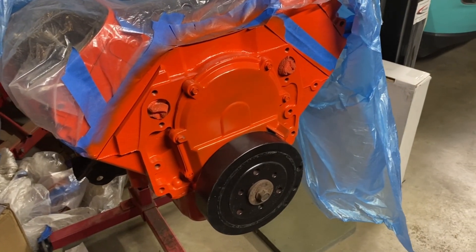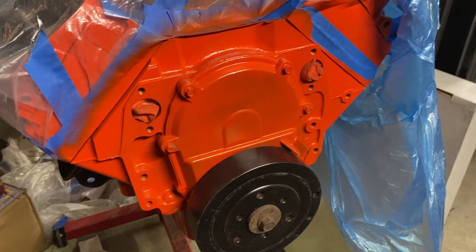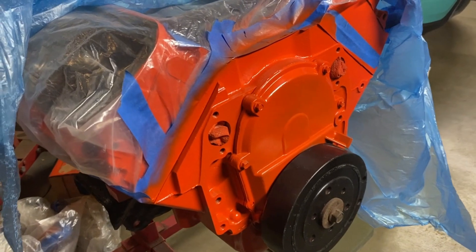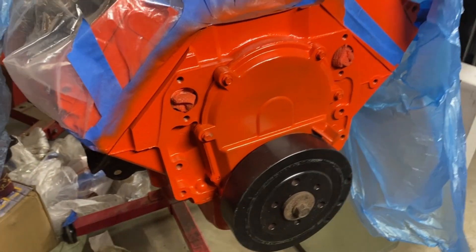I forgot to film an ending for this video so here we are a little while later - the engine's pretty much all put together and painted orange. That was just a small list of mini challenges I had to face and overcome to get this double row timing chain set to work on the Gen 6 454. I hope that helped a few of you out there and I'll see you in the next one.